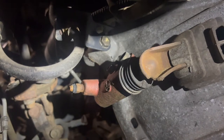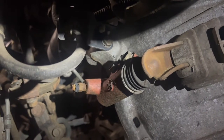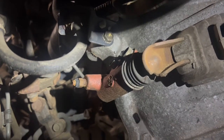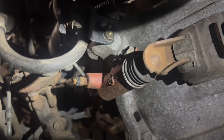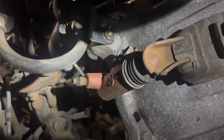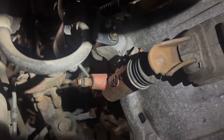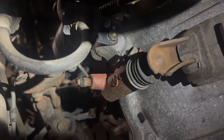Right now, Joe is in the car pressing the clutch pedal. We're taking a look at our slave cylinder and our clutch pedal fork. You can see it is moving, but just barely. So it's going to be one of two things — either a clutch master or a clutch slave cylinder.